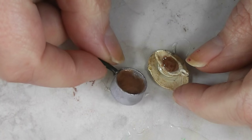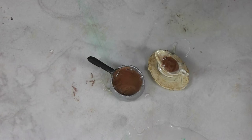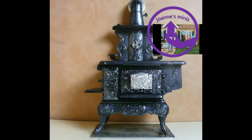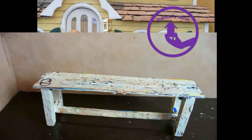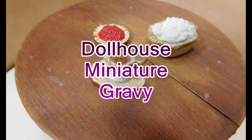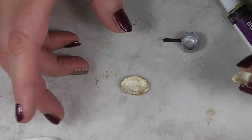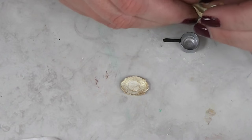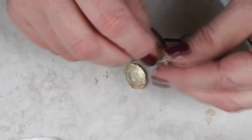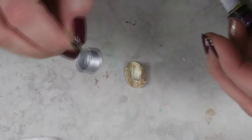It seemed the logical thing to follow last week's mashed potatoes with would be gravy. So join me today and see how to make some gravy to add to our doll's holiday table. In the aim of following through with our holiday meal, I thought I would paint up one of the little metal mini gravy boats I have and a saucepan, and show you how to make some gravy to go with last week's mashed potatoes.